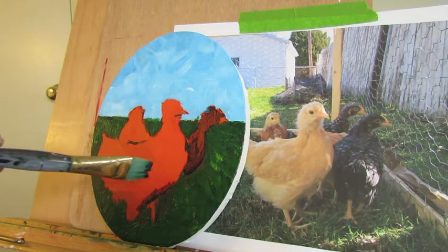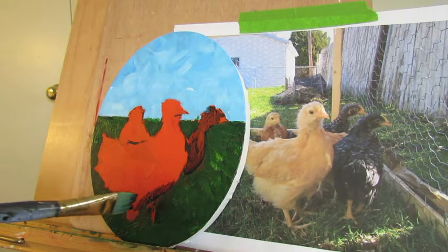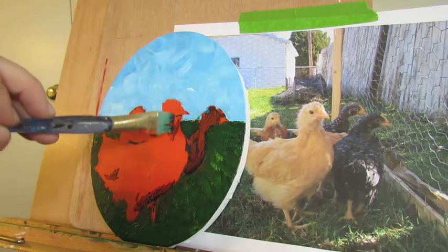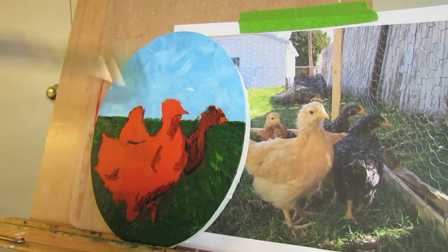This one is Henrietta — just getting some of the shadow in there for her. There are some shadows, and it's a little easier with yellows to do the shadows underneath and then just build up on top of it.